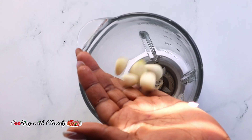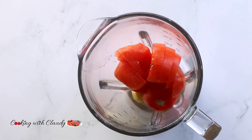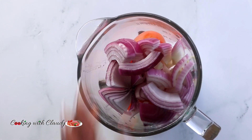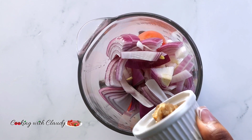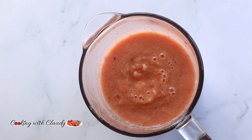To blend, I have the garlic, ginger, tomatoes, and onions. To make our njangsa uniform and smooth, I will blend it together with the fresh ingredients.